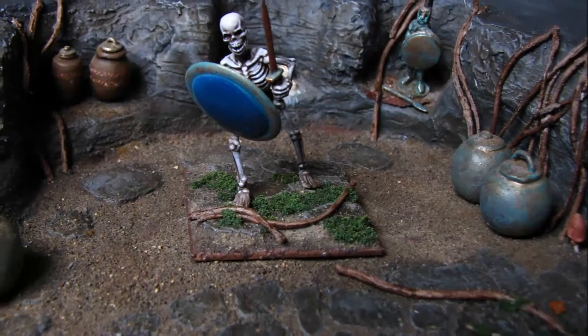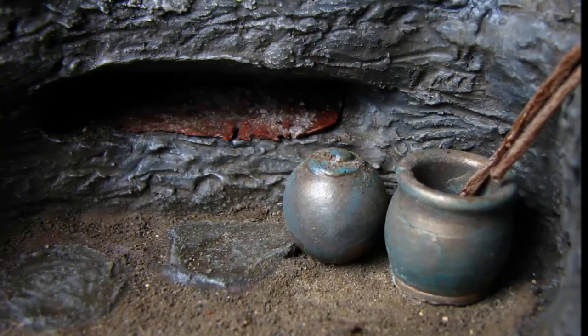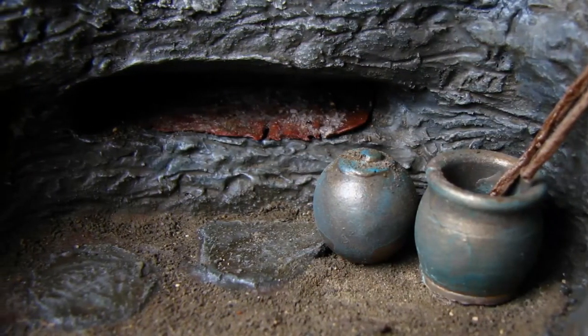These nicely modeled skeletons come from Wargames Factory and make an excellent population for the Crypt, just waiting to ruin the day of any adventurers bold or foolish enough to try and plunder the Crypt.